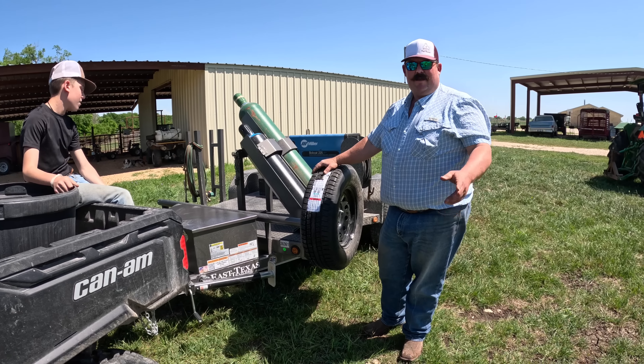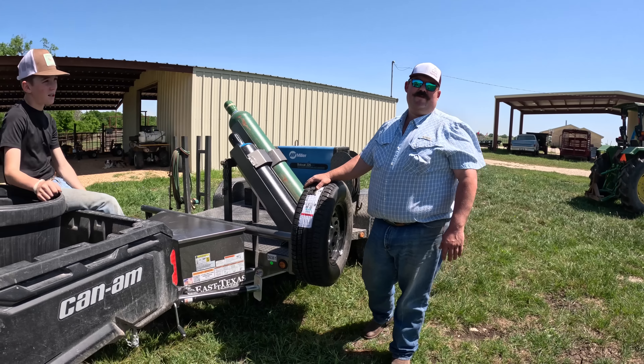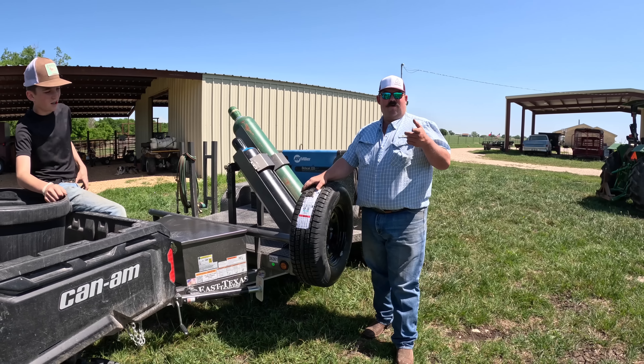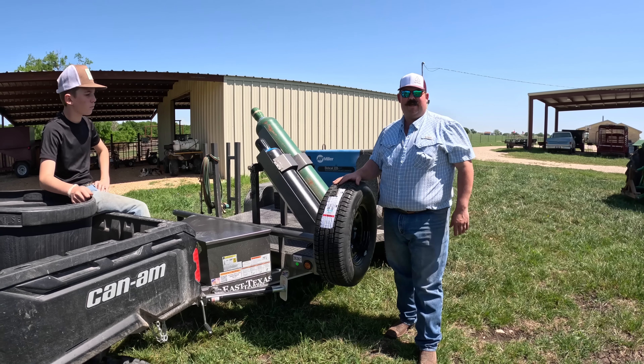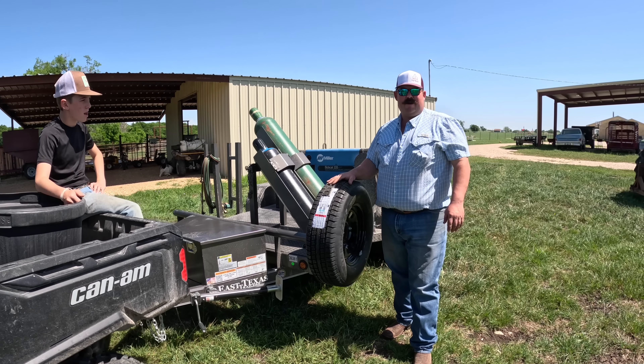Y'all keep welding — I mean, keep ranching. Thanks for joining us, thanks for coming along today. As always, like and subscribe. If you've got any questions, we do our best to answer them — drop them in the comments section. And as always, keep ranching.